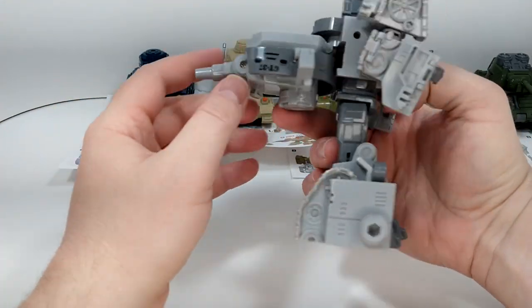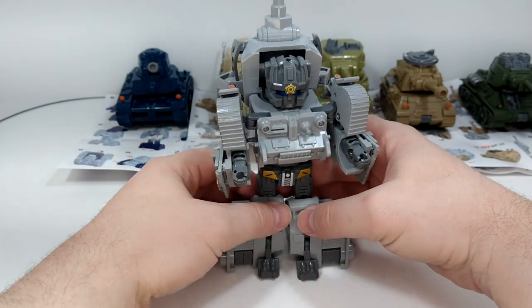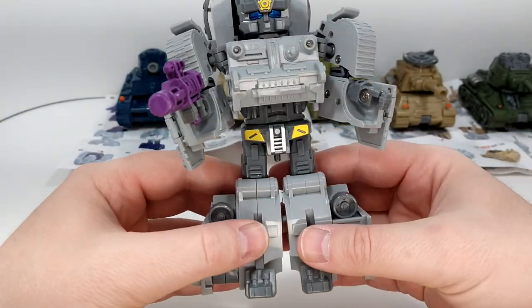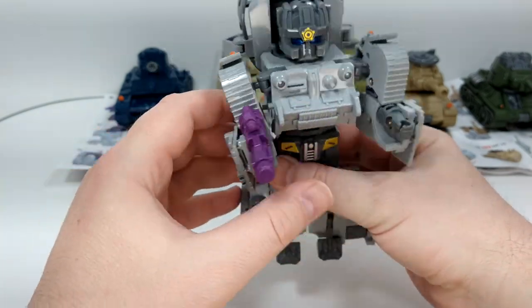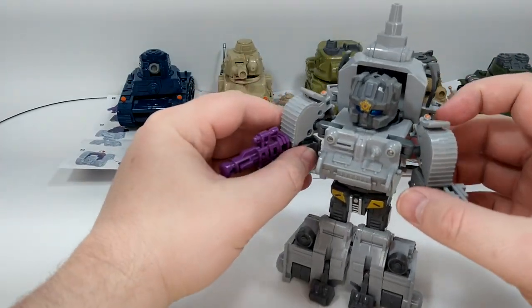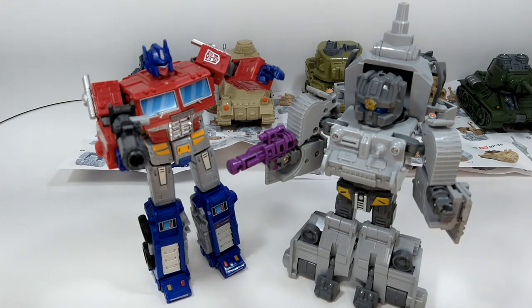I wish they had a better way to peg this because it just kind of stands there, but there you go. Let me just get his gun. So that's GT 37 with his little gun. All the guns are painted the same — they do have some hollowness, inspired by Hasbro — but it's not too bad, I dig it. Let's do some scale: this guy versus Sunstreaker from Earthrise — he's bigger than a deluxe, about Voyager size. At the head, Optimus Prime is a little taller.